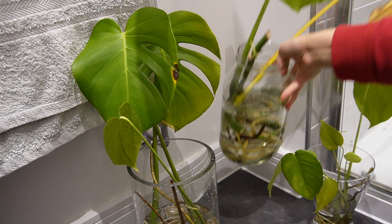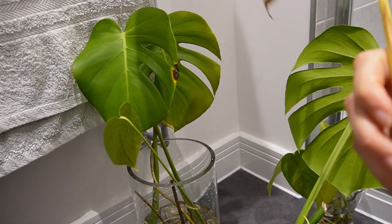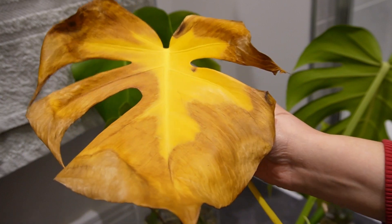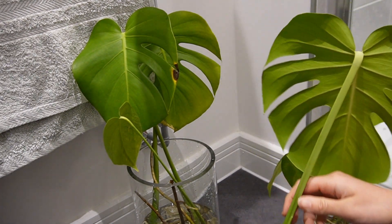We're going to do the same for this final one. Here is what the leaf looks like close up — yeah, a lot of browning and yellowing in the middle. It's a shame but it is part of owning plants.